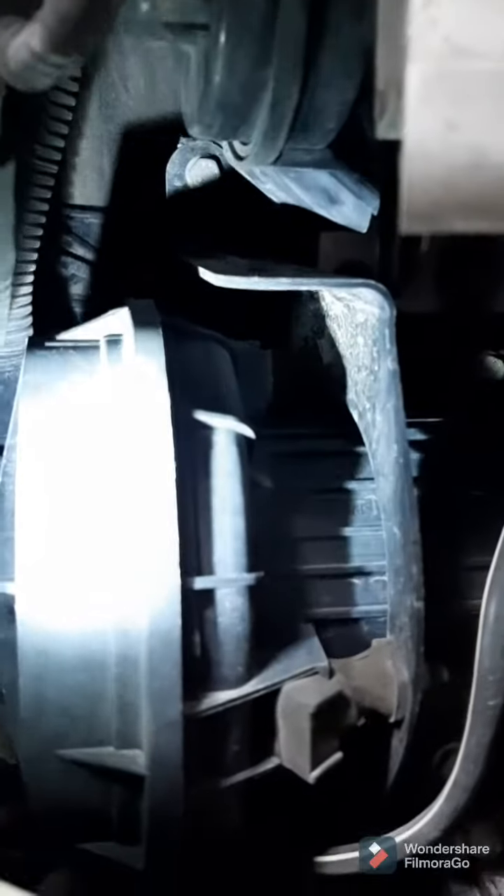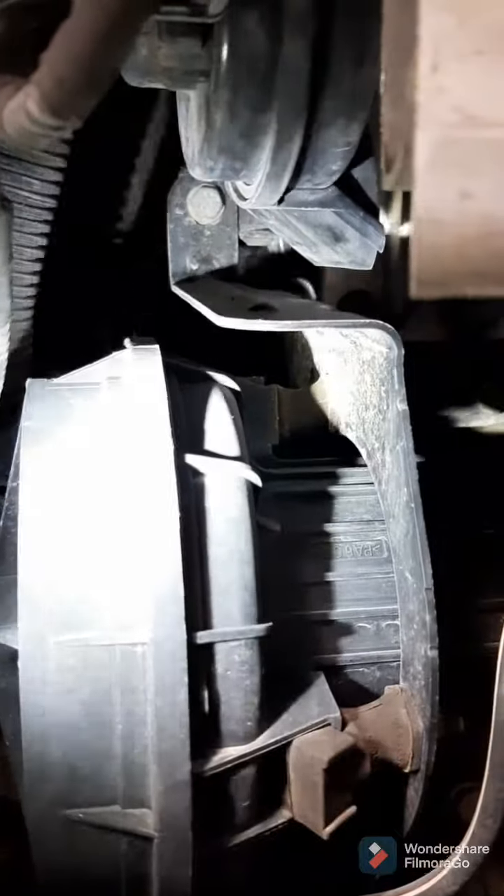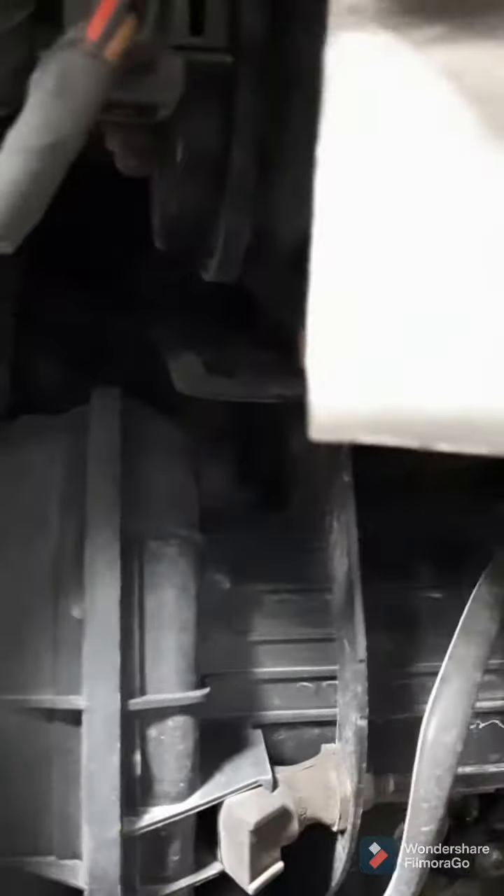You can see the pump right here, and you're going to want to remove the bracket that it attaches to. That bolt there and the two bolts up high — you can see that one and then up here there's another. Just use an extension with a swivel socket and you can get right to it.